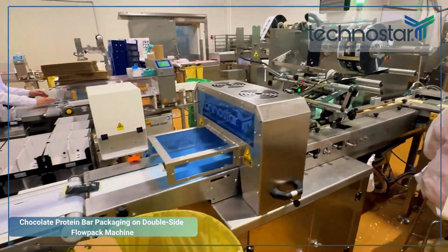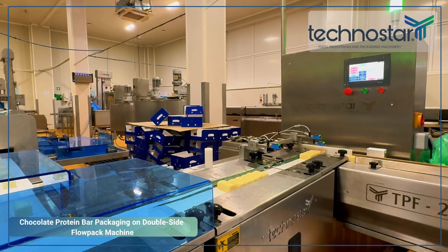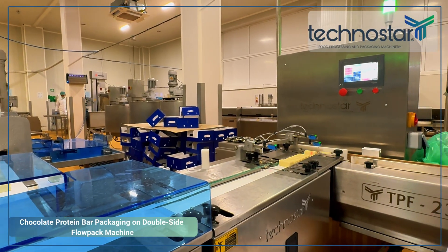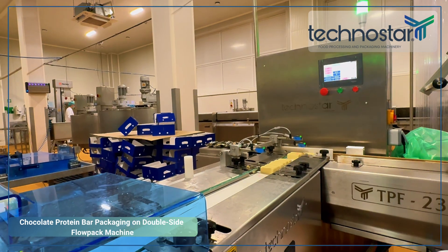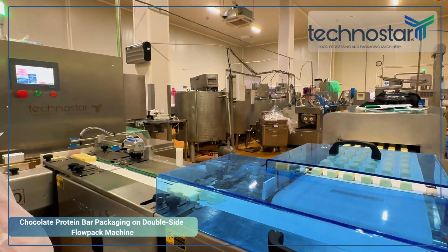This technology ensures the bars are transferred flawlessly, preventing sticking or damage to the coating. The precise synchronization guarantees reliable operation, even with sticky or high-fat products.